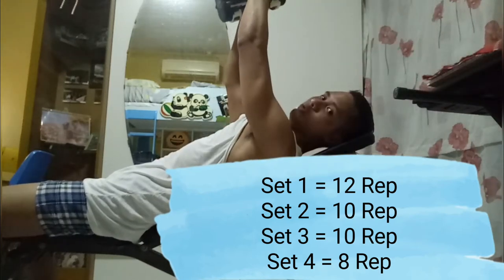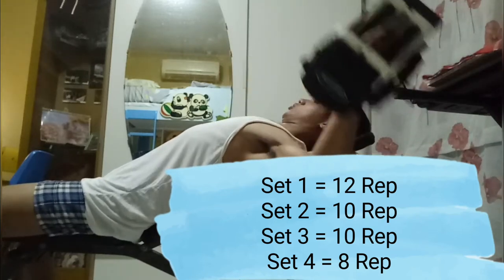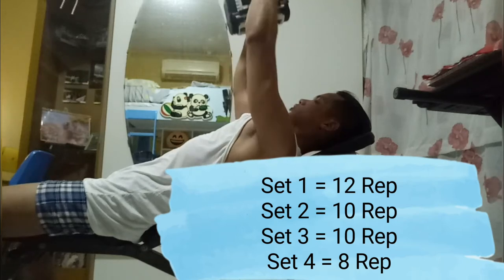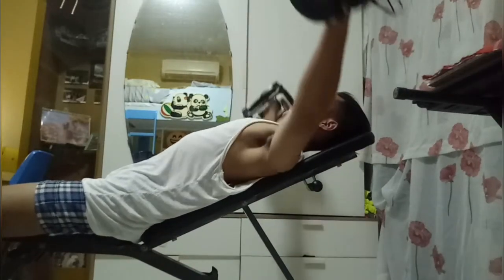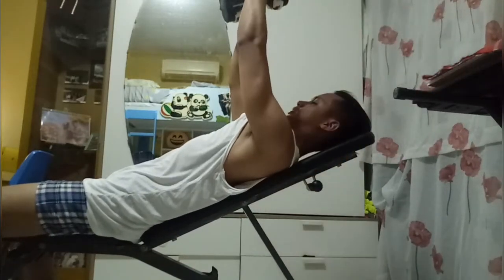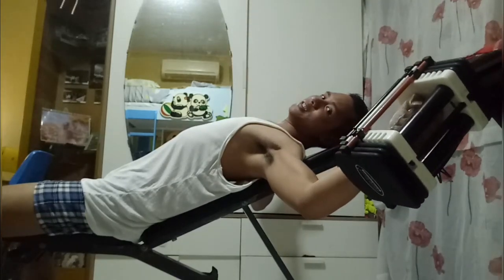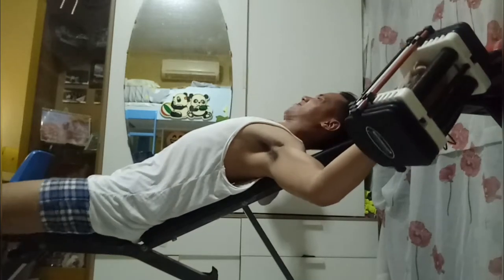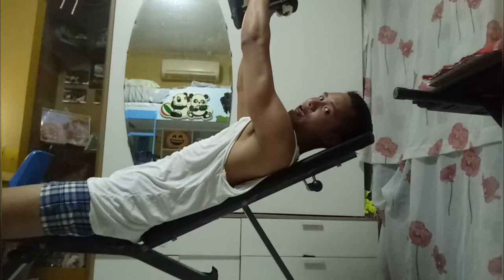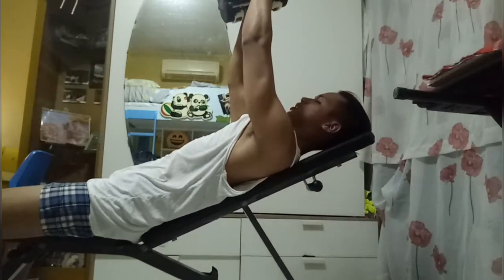One, two, three, five, six, seven — as you open, let your chest open wide and breathe out. Eight, nine, ten — you must feel the strain in your chest muscle as you exercise.